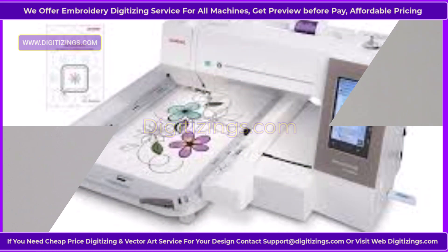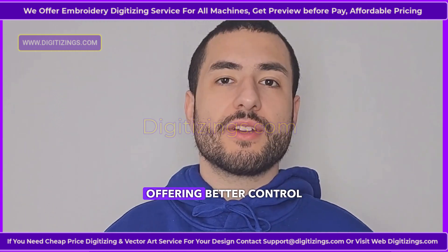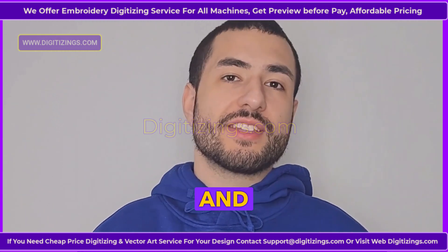Feature four: Adjustable speed control. This machine allows you to adjust the stitching speed with a maximum speed of 860 stitches per minute, offering better control over design precision and detailing.